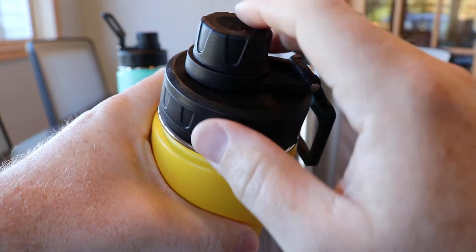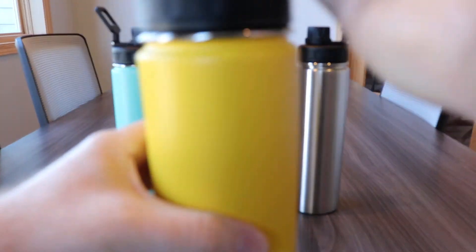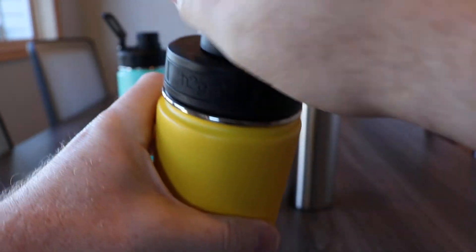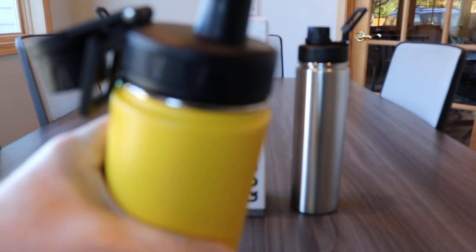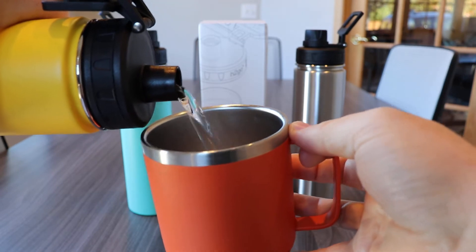The Quest has an awesome dual opening lid with integrated and foldable carry handle. It has a larger opening to allow for easy filling and easy cleaning, along with a smaller threaded opening that conveniently locks itself back, which makes it perfect for easy drinking while on the go or pouring some coffee into your favorite 12 ounce insulated camper mug.